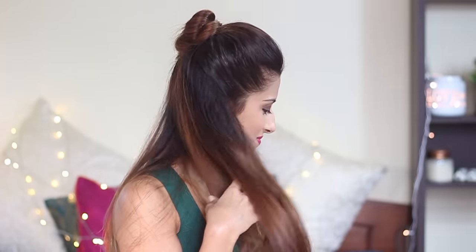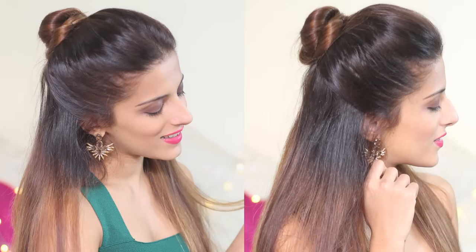If you did, give it a big thumbs up. Please subscribe to my channel if you want to see more videos like this, and I'm gonna see you really soon. Bye!